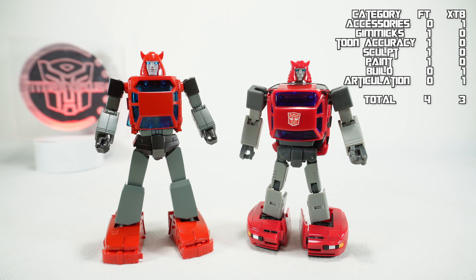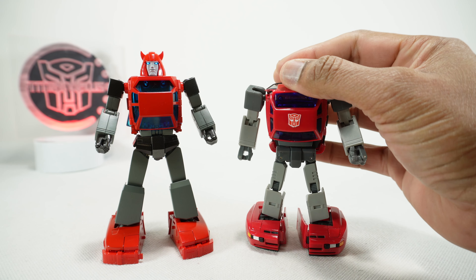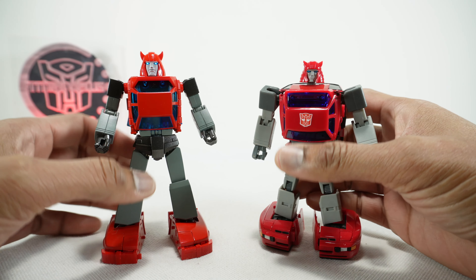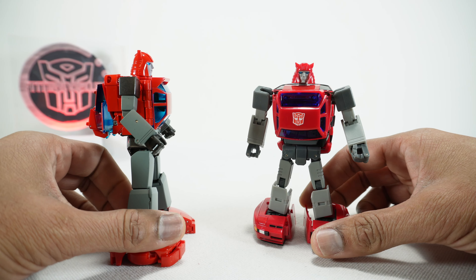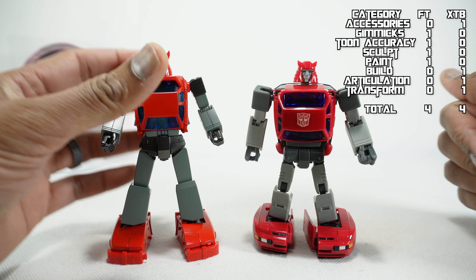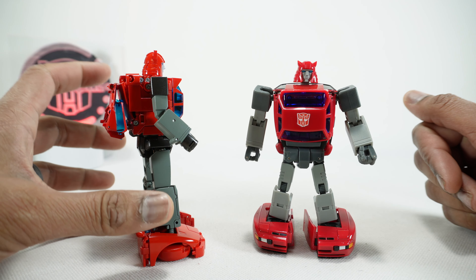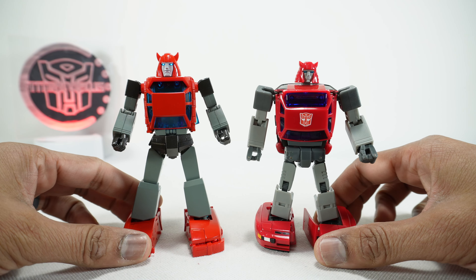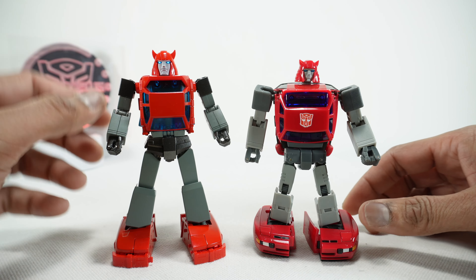Next we'll talk about transformation and engineering. The X-Transbots is definitely more fun and a little bit easier — I transformed it several times for this review with no problem. The Fan's Toys has a couple of delicate parts; you want to go slow and be careful. So I'm going to give transformation to X-Transbots, but I'm going to give engineering to Fan's Toys. What they're able to do to get it back down to that chibi car but then become a robot mode with nice proportions is really an engineering feat.